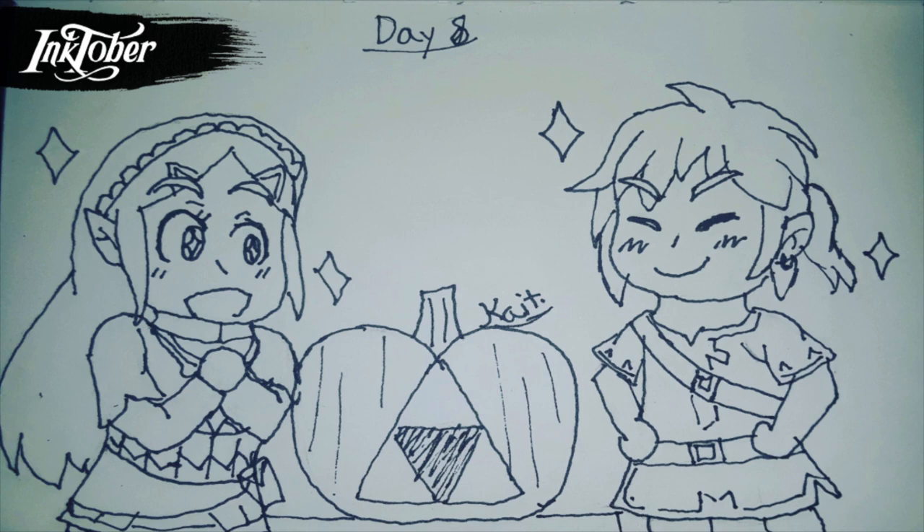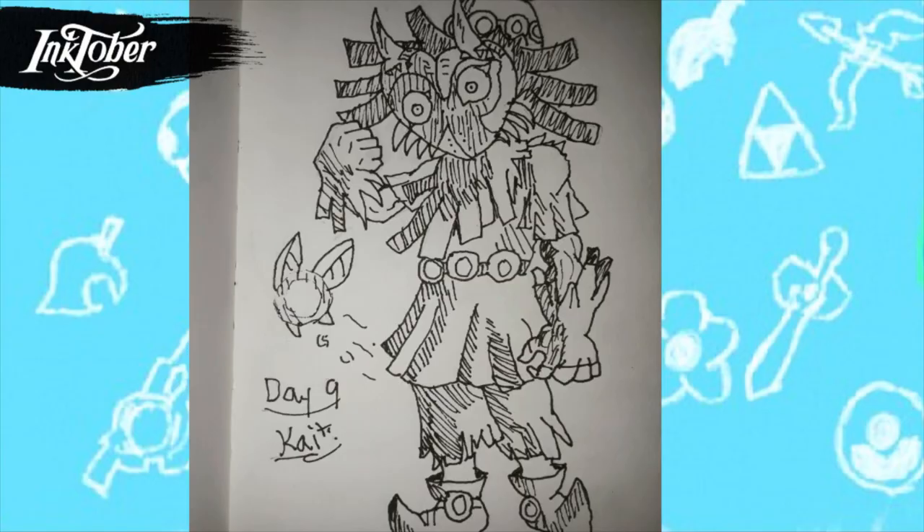For day eight I drew Breath of the Wild Link carving a pumpkin and being really happy about it. I'm really happy how this turned out — I tried to go for a chibi style again and I really like how Link looks all proud. I had a lot of fun drawing his expression. This is probably one of my favorite drawings from this year.